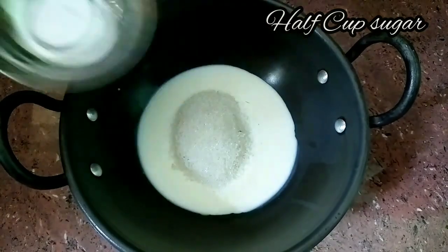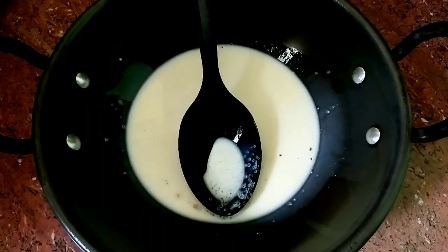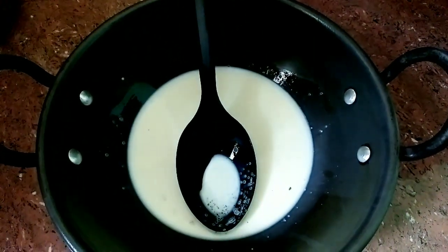Add half cup sugar. Milk powder is not too much. Half cup milk and half cup sugar. Add 2 spoons of ghee.